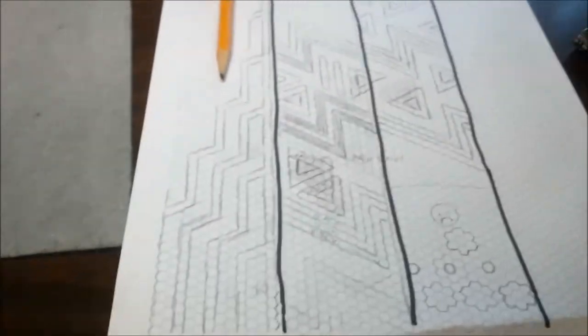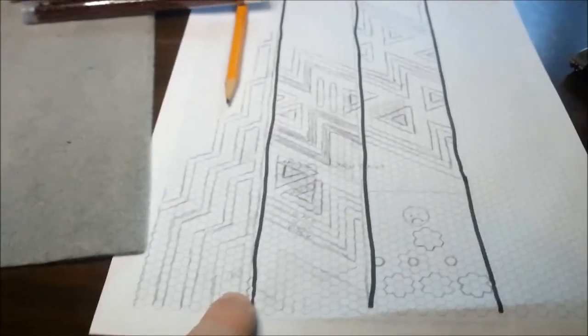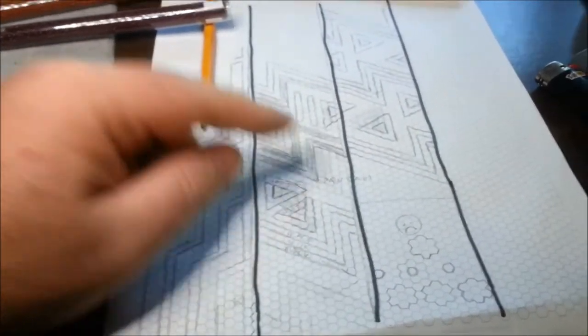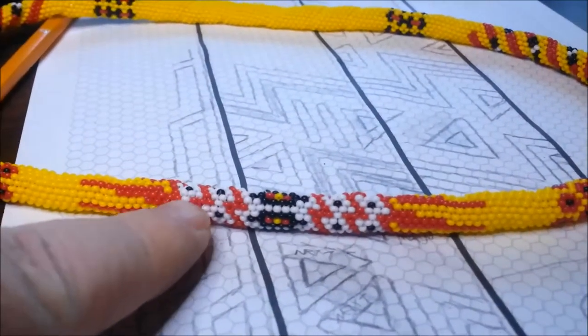I've been working on some more designs. These are all 12-bead patterns. I started working on one where I was like, I really like this zig-zag pattern I did for my stepdad's necklace. This little zig-zag pattern I kind of think is cool, so I started working around on that.